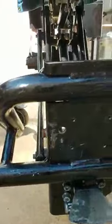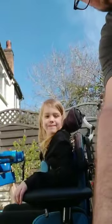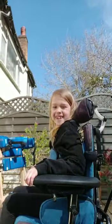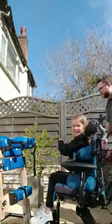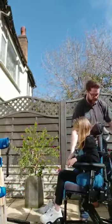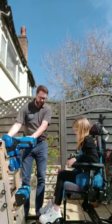On all of our chairs, it has a high-low function — you'll press that down with your foot and then just push down. So I'm just going to do that with Bella now. We're going to bring Bella back here and place the standing frame here also.